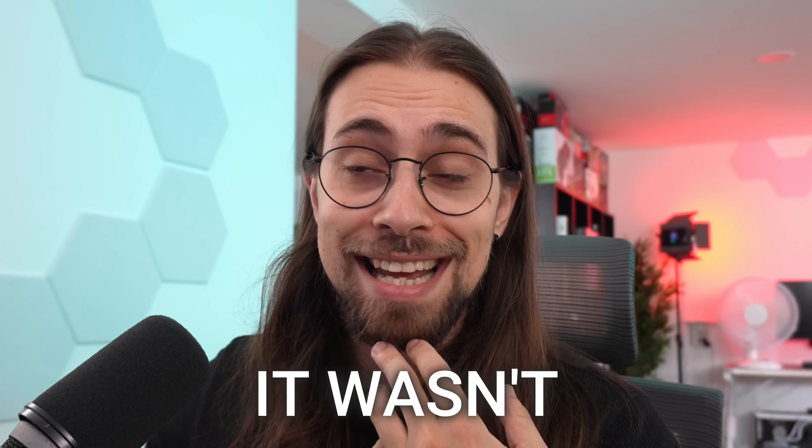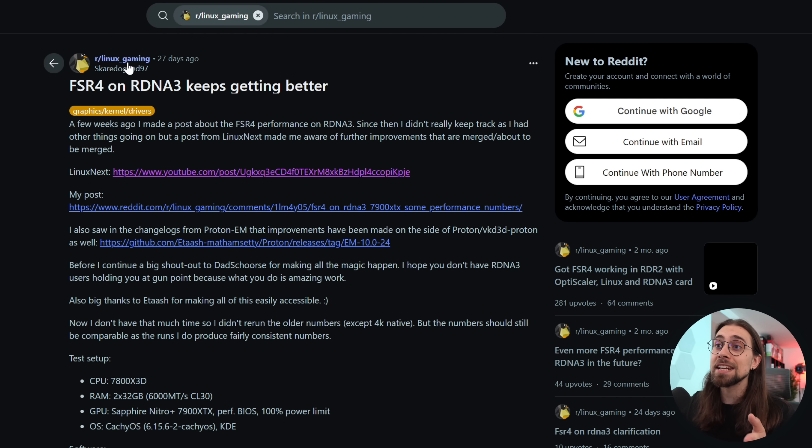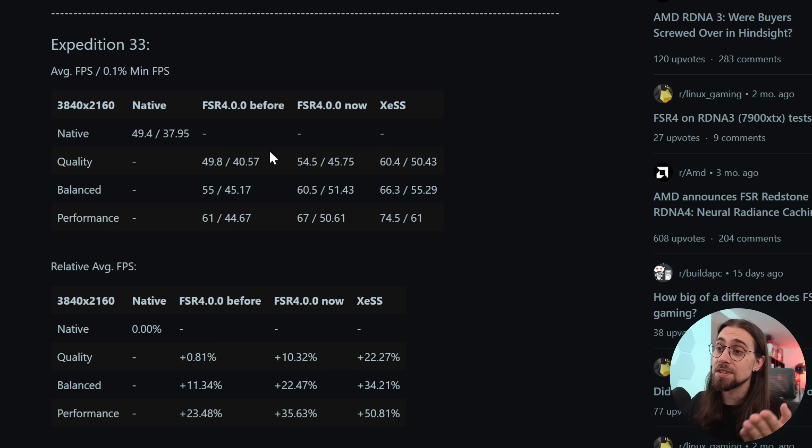Since I'm currently testing Linux again on the RX 7900 XT and several other cards, I noticed that FSR4 was running better now than when I tested it before. I thought it might be a placebo effect, but it seems it wasn't. A user made a post on the Linux Gaming subreddit — 'FSR4 on RDNA3 keeps getting better' — and they delivered actual results with percentage gains in relative average FPS.